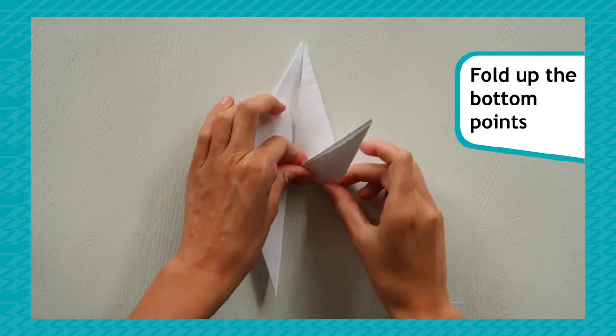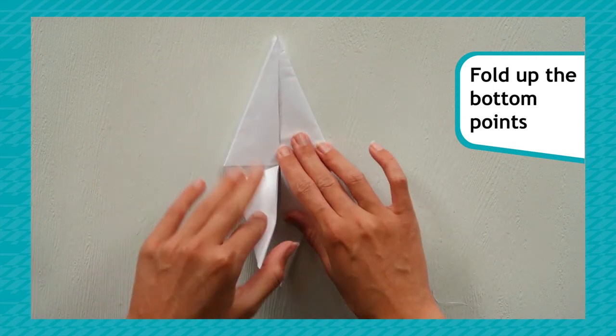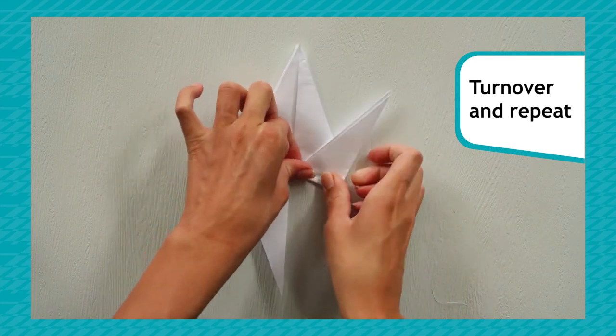Then take one of the bottom points and fold it up. Do the same with the other bottom point and turn over to repeat.